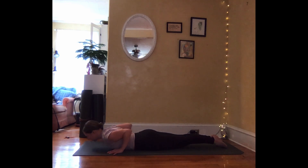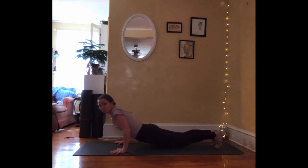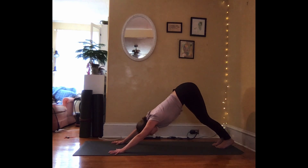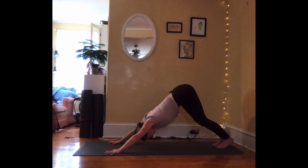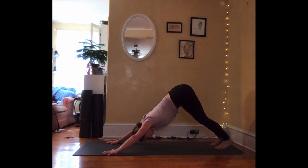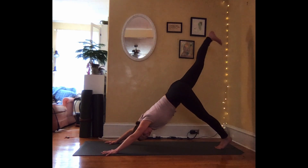Final time — inhale, lift. Exhale, tuck the toes, plant the hands, push back and up — downward facing dog. Your body should look like an inverted V; you can have a deep bend in your knees. Your tailbone is reaching up towards the ceiling and the crown of your head is dropping down. Take a deep breath in and out. With your next inhalation, lift the right leg high — three-legged dog.